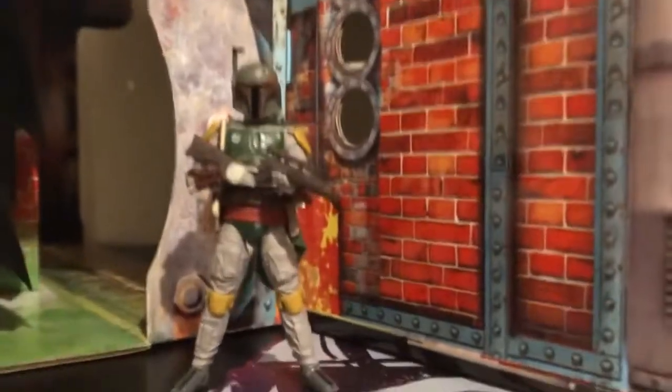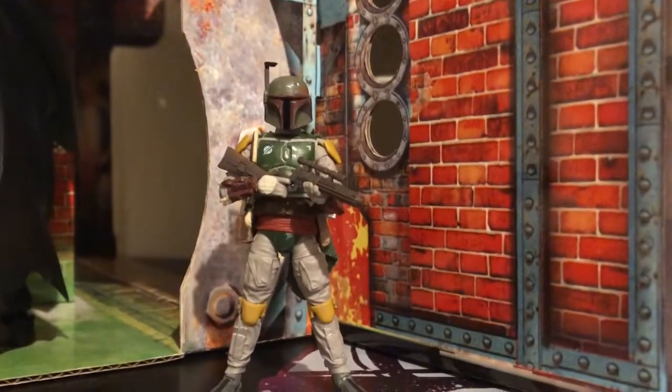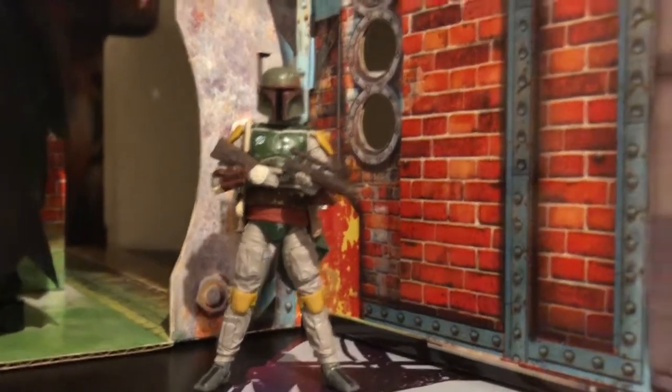Hey everyone, it's your Immortal Hellseeker back with another review, and today I'm reviewing the Star Wars Black Series Vintage Collection Boba Fett figure.